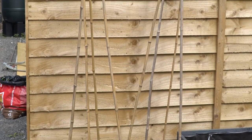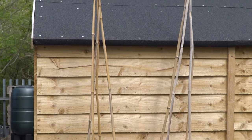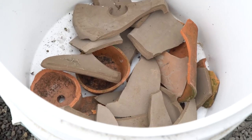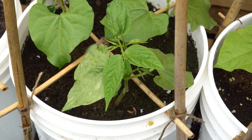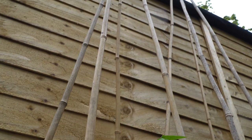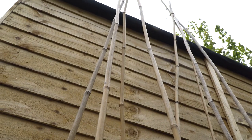I'd be inclined to put them somewhere sheltered. You could put a brick in the bottom of the bucket for more weight, but if you've got plenty of crockery — broken pots — for drainage there should already be quite a bit of weight. Keep the compost moist as well. Once they get up the top of the canes, try to keep them somewhere reasonably sheltered.